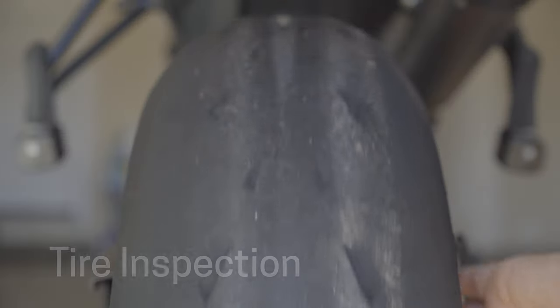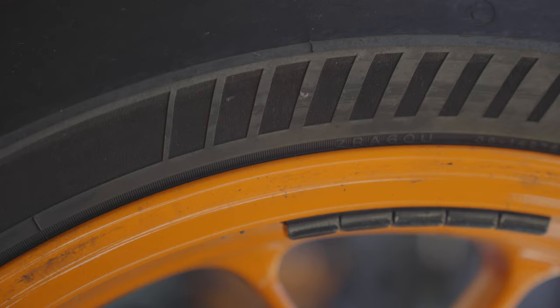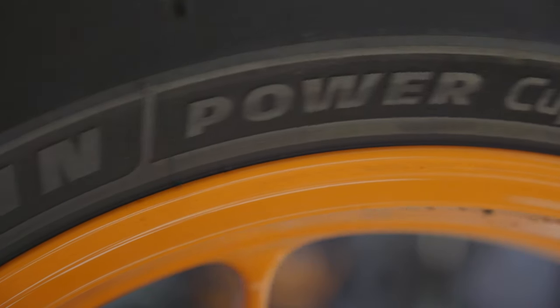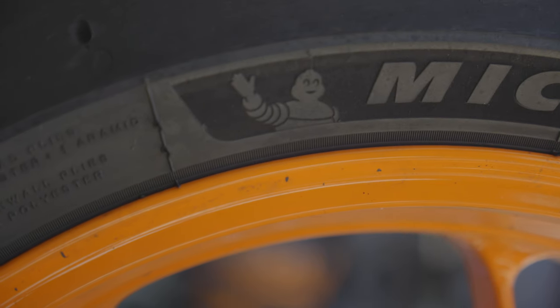While we're at it, we're going to be checking out our tires. It doesn't take an expert to determine that this cup too is completely smoked, and we're going to go ahead and wave goodbye to that in an upcoming episode.